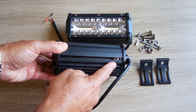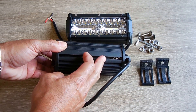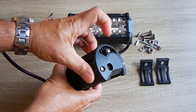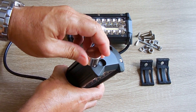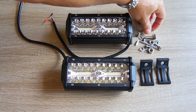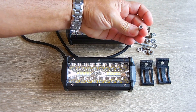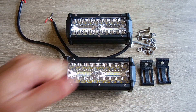You can see fins for cooling. Over here are two stainless steel nuts that allow the bracket to be attached to the light. You would attach that to your vehicle, and when it's attached you'll be able to rotate this light up or down or left or right to get it in the correct position. The end caps are also aluminum. The screws that were used are non-magnetic stainless, which is a very good thing.